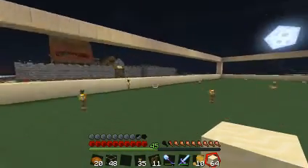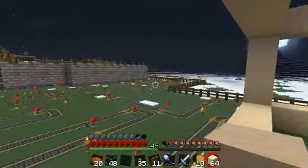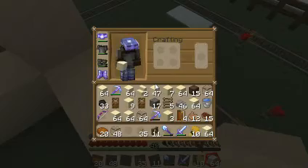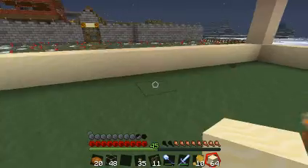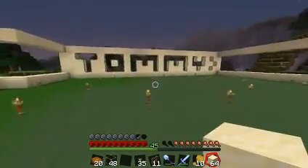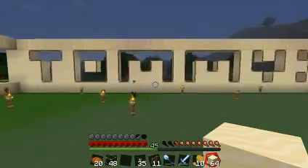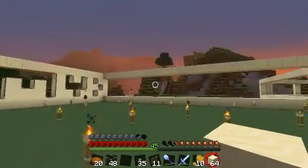Hey guys, welcome back. I was just seeing what you guys think about my wall that I worked on. I got more sand over there, and I finished this off right here. I like it — I found it funny how it fit perfectly, but I don't know what I would do for the rest of the walls.